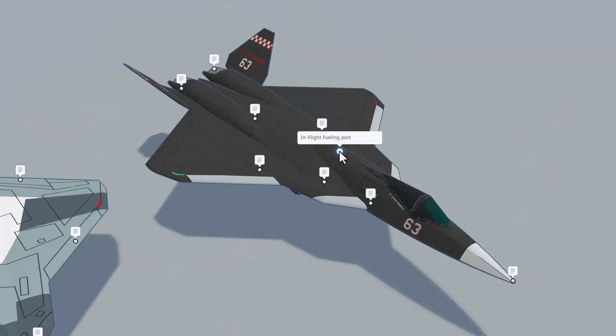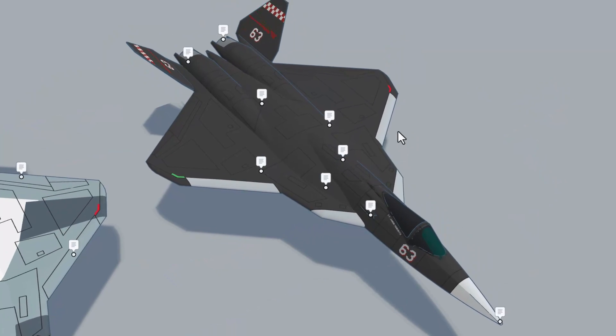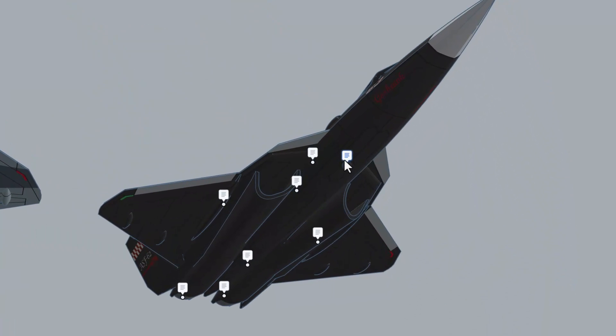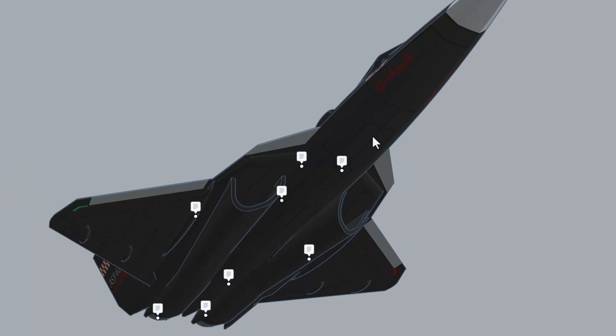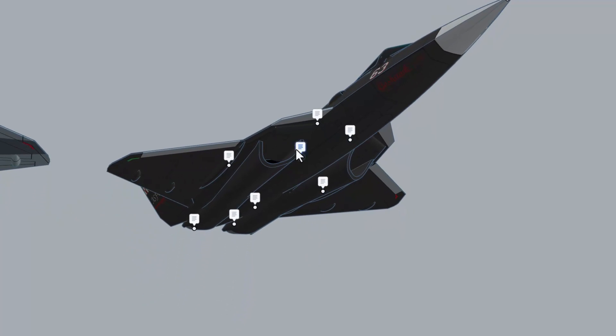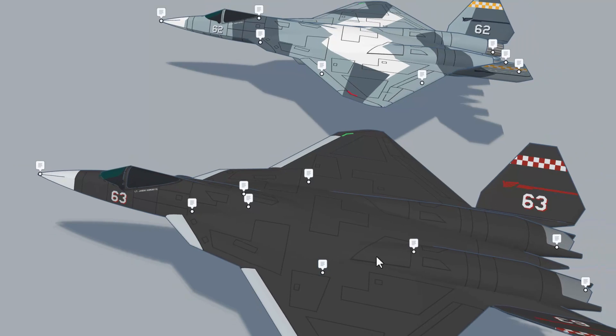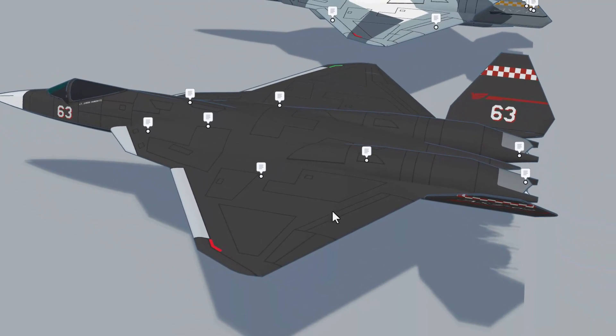We've got a sweet in-flight fueling port — that's pretty wicked cool. Zipping underneath, right here we've got the nose landing gear completely tucked away. Right here we've got a forward internal missile bay with four AIM-9 Sidewinder missiles. Over here is a wing-mounted missile bay — it can handle one AIM-9 Sidewinder X missile.